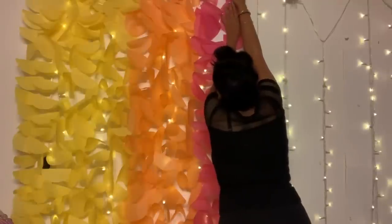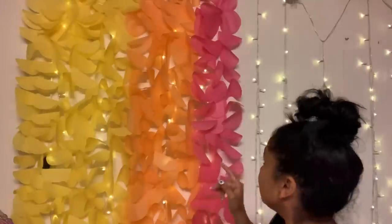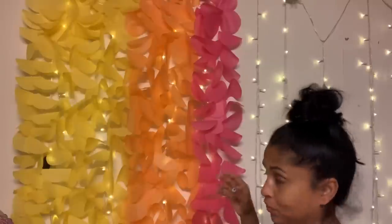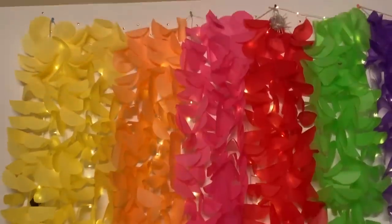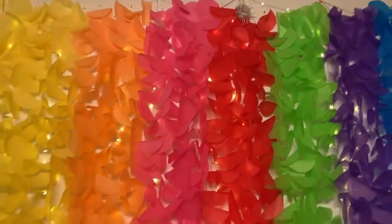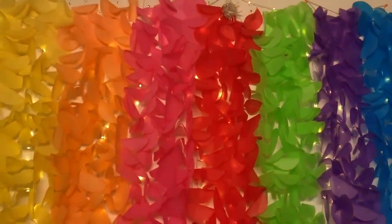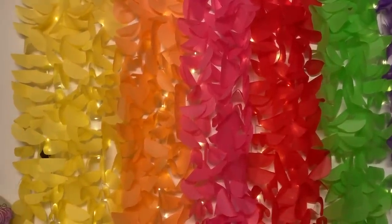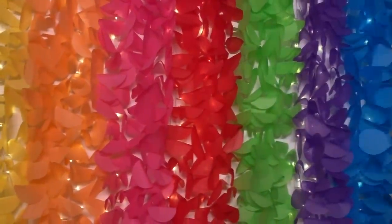Here is my tissue garland — I'm going to line it up pretty close to the last one and just stick it in. Look how pretty that's looking! I'm going to continue adding all the colors. I won't show each one since it's the same step — wrap it, stick it, move to the next. So this is how it turned out. I have something to put on top, which is why I didn't go all the way to the ceiling — I'm going to add some tissue ball flowers up there.